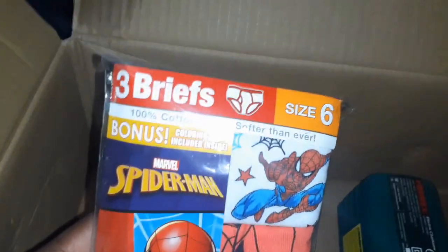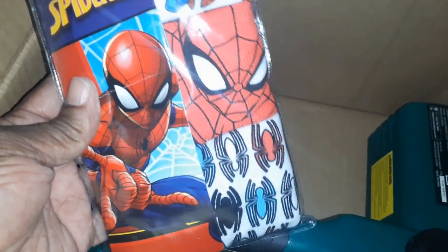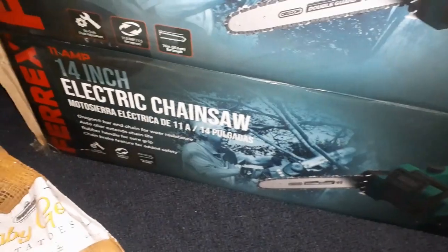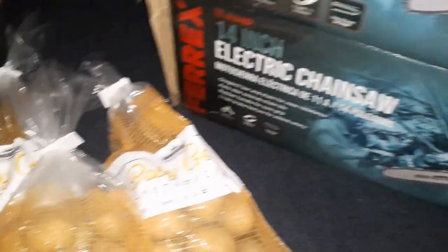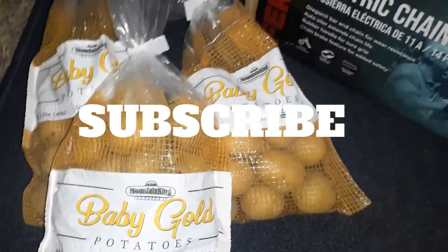And look at what else was in here — some boy underwears with Spider-Man on there. So that was a cute little quick haul. An electric chainsaw — this is my second one I've even got — and who doesn't love these baby potatoes videos.